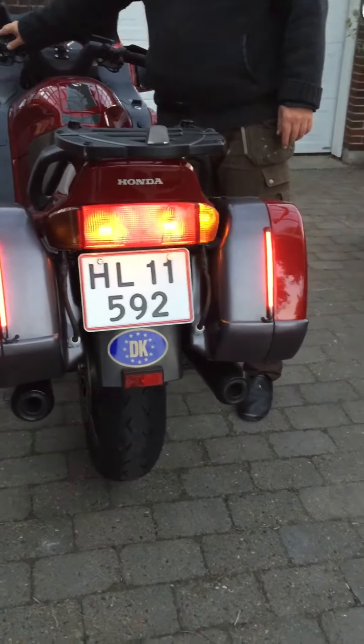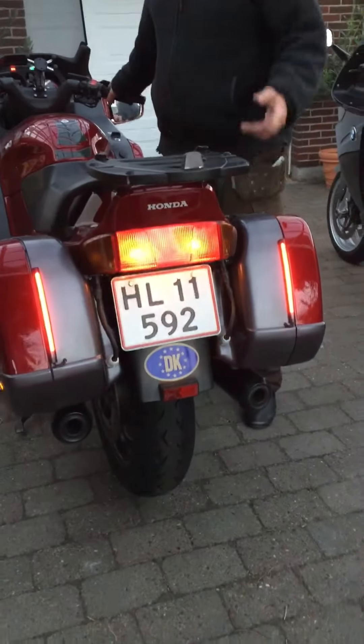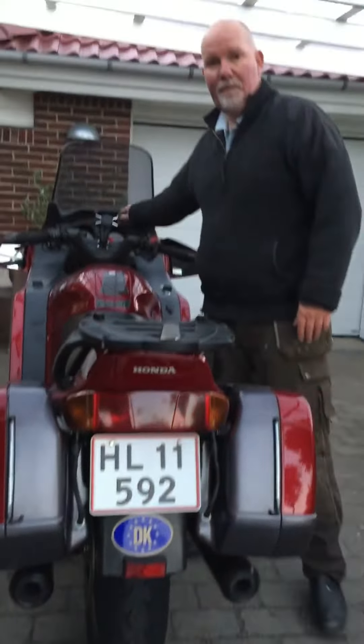No fuss, no alarm — everything goes like it should. That's how I did it. On the other bike, my BMW, I did the same, even though that pains me much more to drill a hole in the side bag.